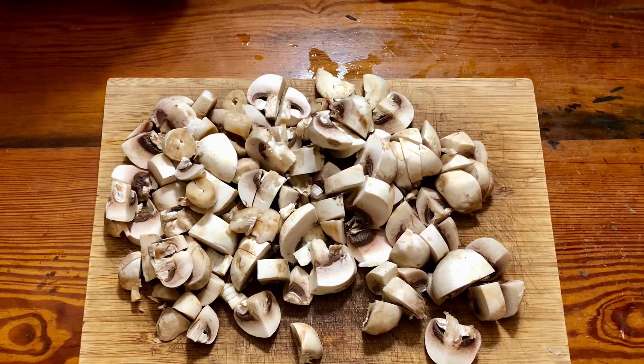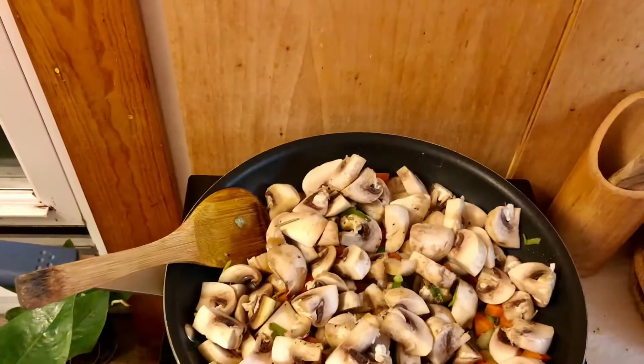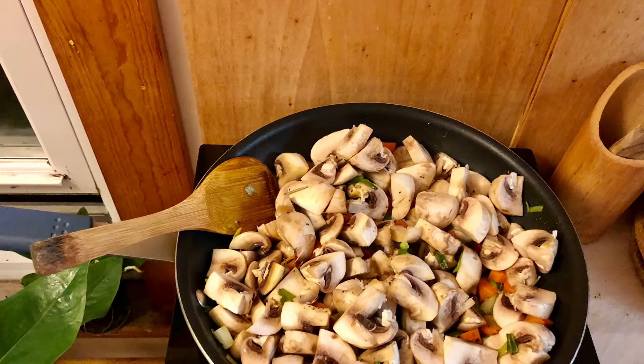Making sure that everything is really well cooked — starting with my garlic, then carrots and onions, and last but not least my mushrooms. The next step is to add your meat of choice, if you want the recipe to include meat.